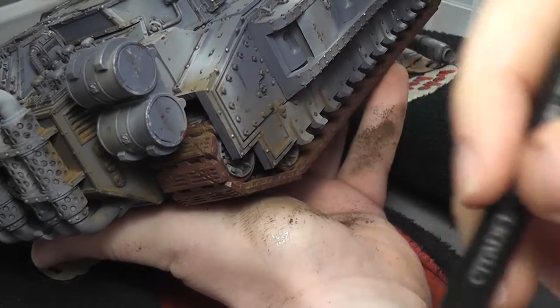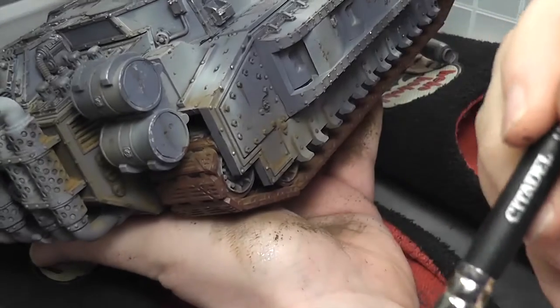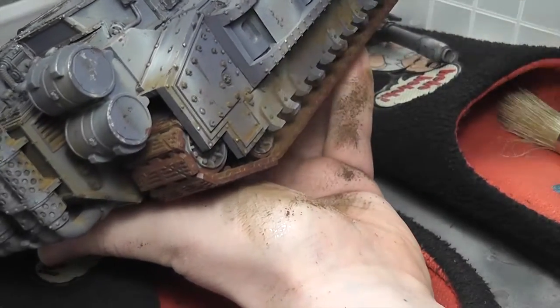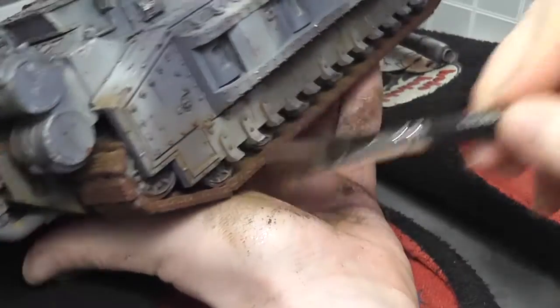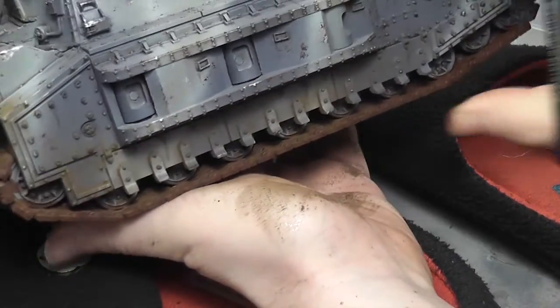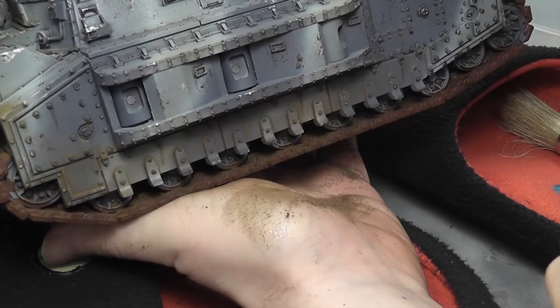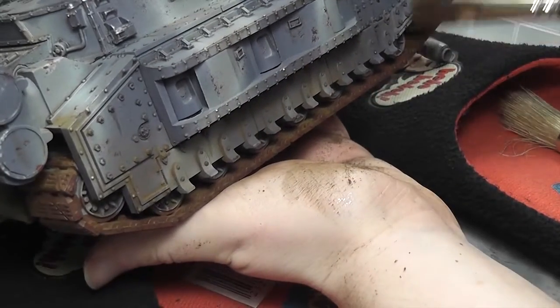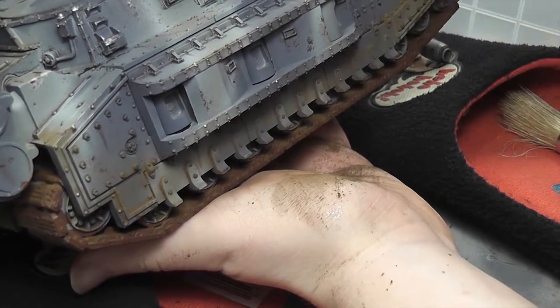The weathering powder gives it that dusty look and feel, and it brings all the colours together a little bit as well, making it look well used and well worn — a wee bit sorry for itself, which I think is important for a tank in the grimdark. You don't want it looking like it just rolled off the factory line; you want it to look like it's earned its stripes.